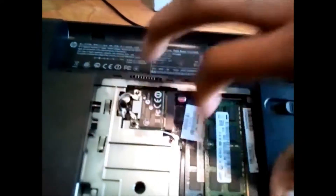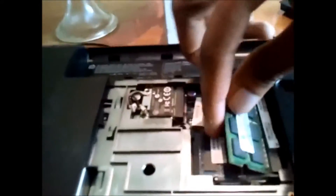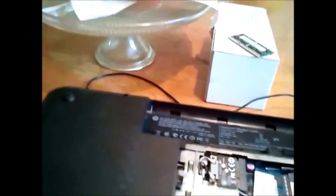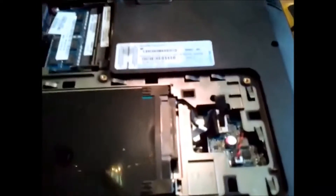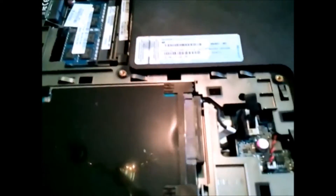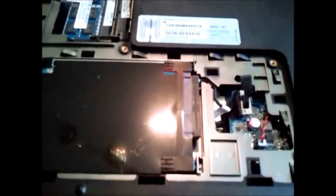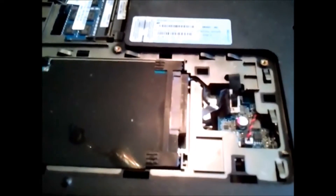All you have to do is just lift these little clips and pop them that way. As you can see, it lifts right up and you just pop it out. Do not mess with any of the other stuff you see under here, because we're just doing memory. I'm going to show you what gameplay would be like running off of the factory-installed amount of memory, and I will come back to show you how to put the memory back in.